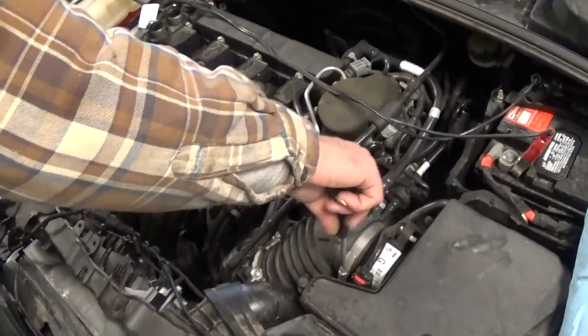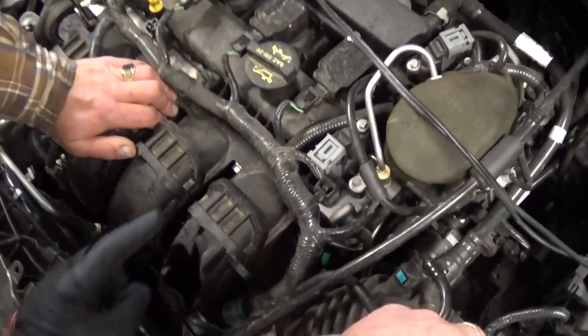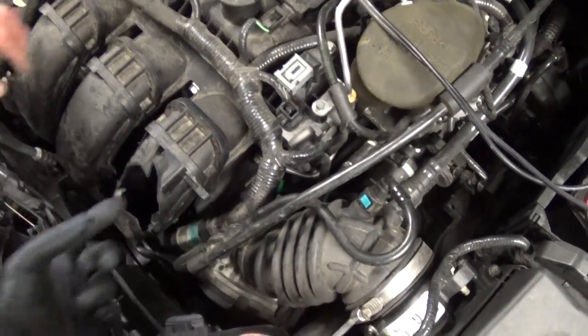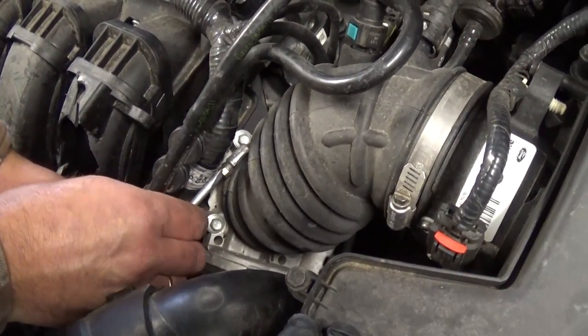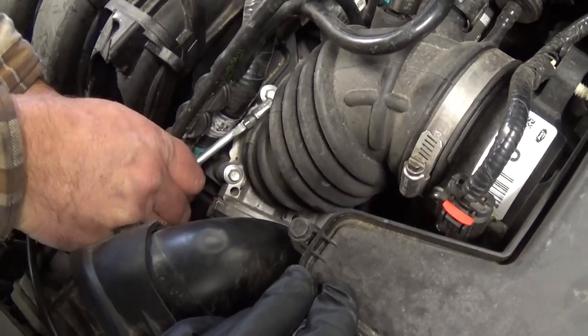We got that Ford Focus — it's hit a little bit in the front and as you can see it has a cracked intake. So what we need to do now is replace the intake, and we're going to show how to replace the throttle body in case you have a problem with it.